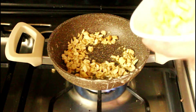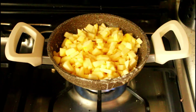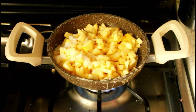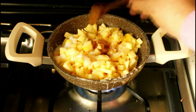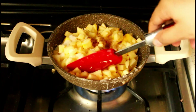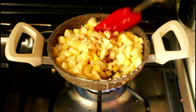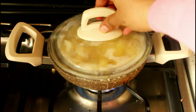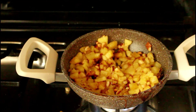When the cashews lightly change color, add the chopped apple along with one and a half tablespoons of sugar — add sugar as per your preference, remembering that apple also has natural sweetness. Then add half a teaspoon of cinnamon powder; apple and cinnamon pair very well together. Add a pinch of salt to balance the sweetness, mix everything well, close with the lid, and cook the apple for about two to three minutes until lightly soft. Then take it off the stove and keep it aside.